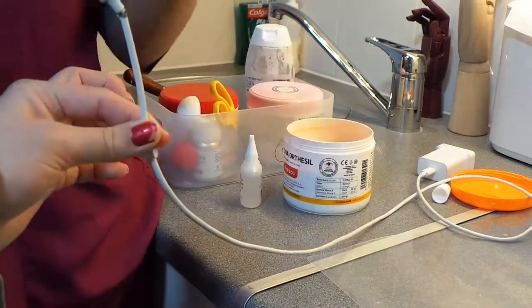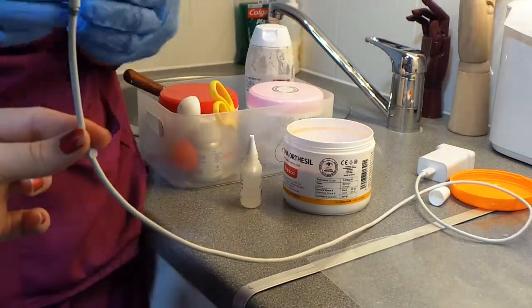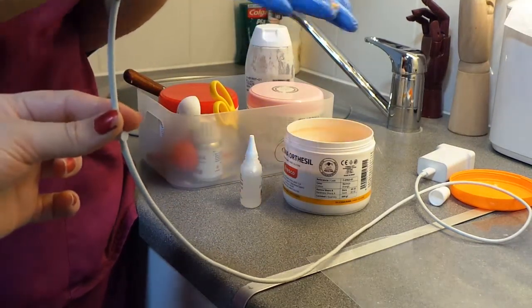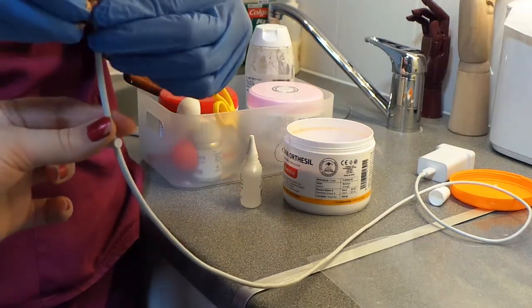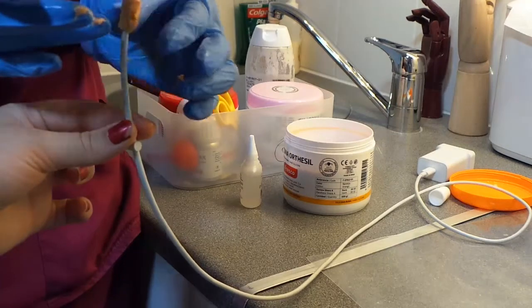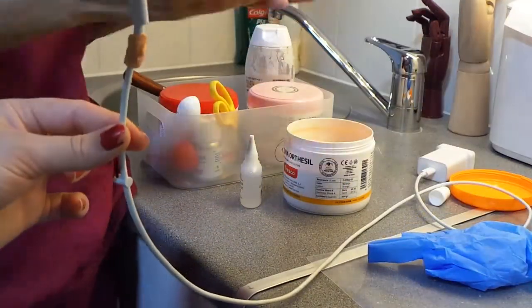Just hold this stuff — hold it at the bottom and hold it at the top so it's sticking up. Alright, I just want it to be a little bit more tacky. Now I'm going to utilize the cream.